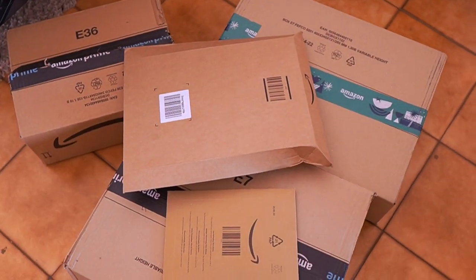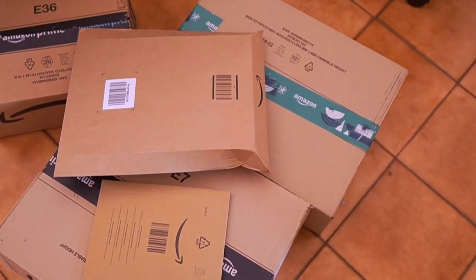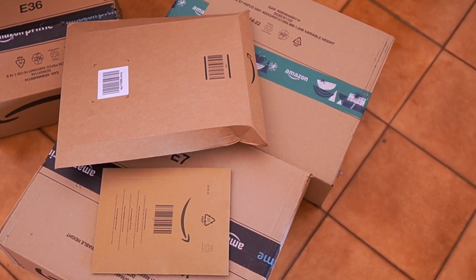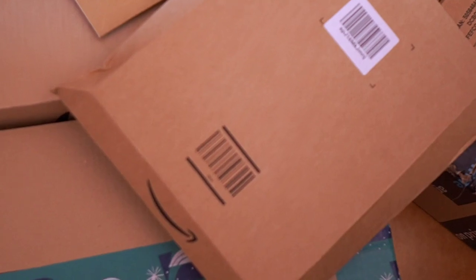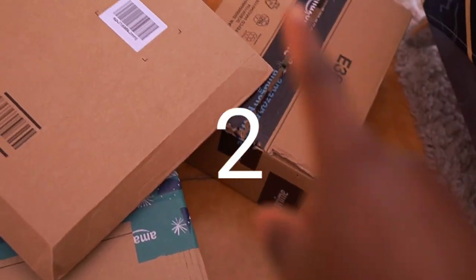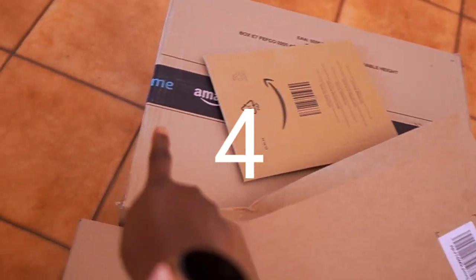We have some Amazon goodies here, so let's go ahead and open them up and see what we have inside. As you can see, I have five packs here — uno, due, tre, quattro, e cinque.